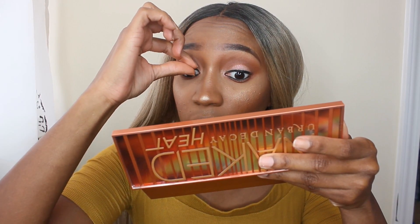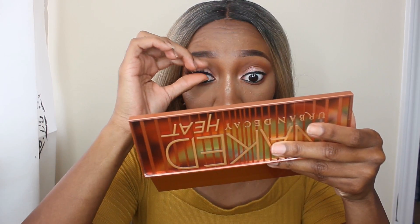I have no clue what I did with my tool to put my lashes on, so I'm just going to have to wing it — I hope I can put these on with my fingers. I need to highlight the inner corner of my eye; I'm just using Champagne Pop for that.